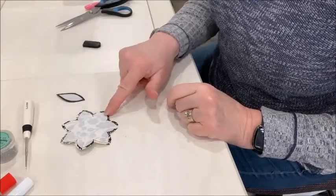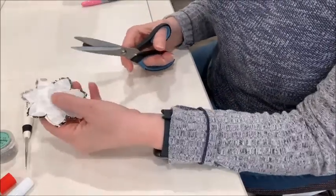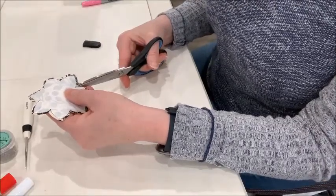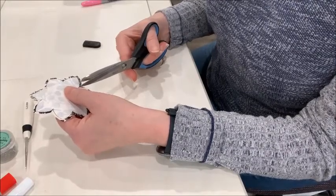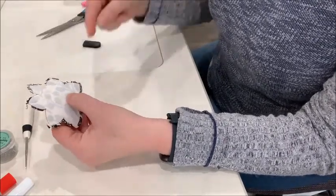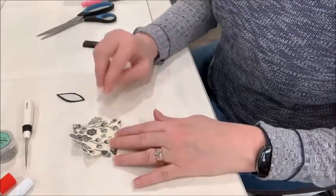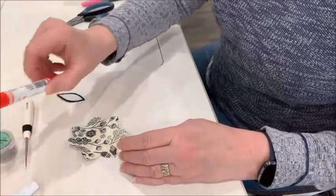Now I'm going to start with the flower. When you have an inside curve, you just snip in right into the template so you're about at most a thread away from that point. I've already snipped around the other edges, so I'm going to turn this to the back — and this is where we get our glue. I'm actually going to start with the glue pen.